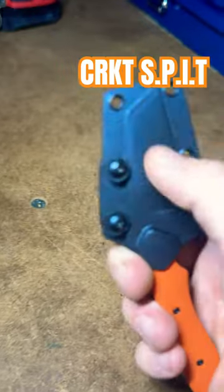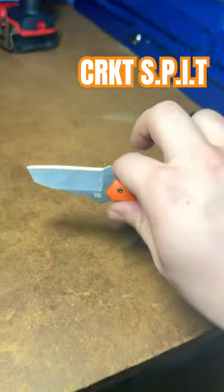belt attachment. It also has a necktie attachment. Will this be your next EDC fixed blade? I'll have a link in my community tab if you're interested.